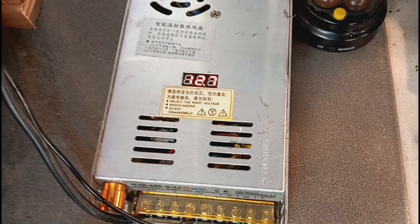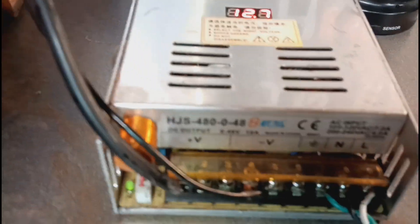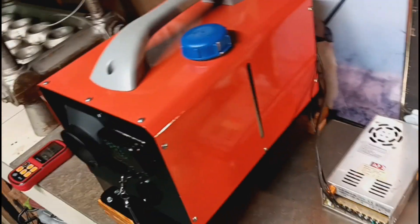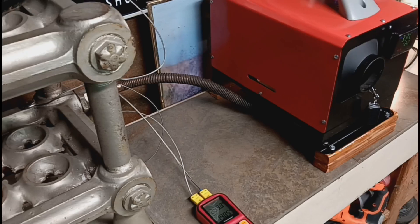This little box — if you couldn't hear me before — that is 480 watts, zero to 48 volts, and it will push three of these. You can use these for emergency purposes — attaching several of them together, put them on a cart with a generator, deep cycle battery, and some plumbing tubes, and you've got yourself an emergency heater.